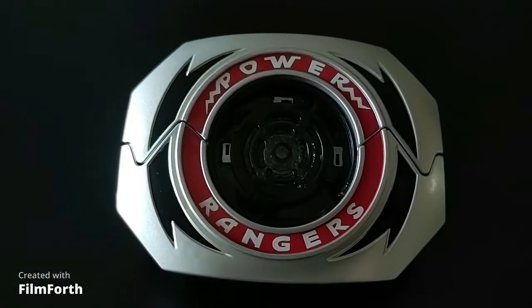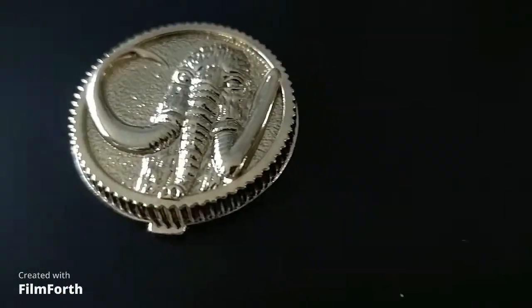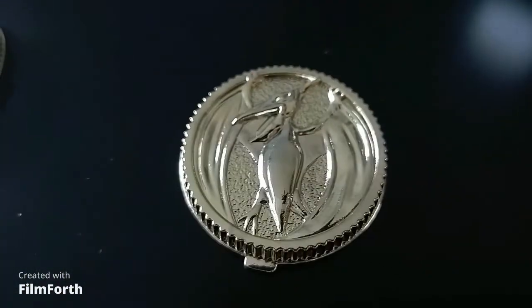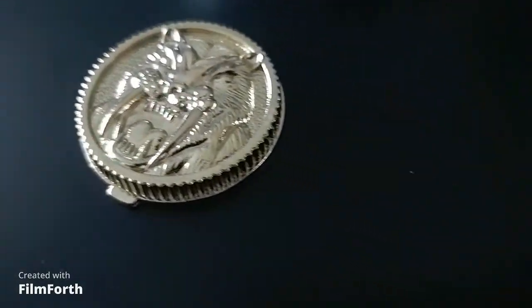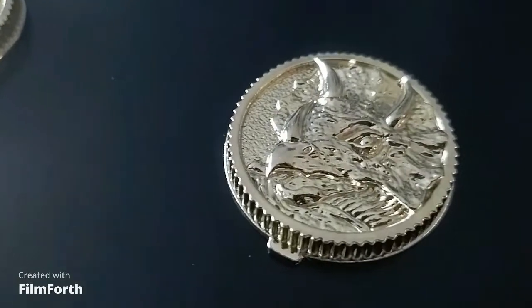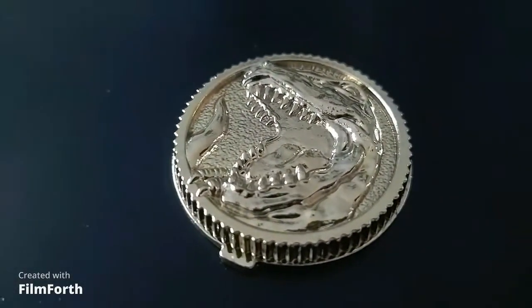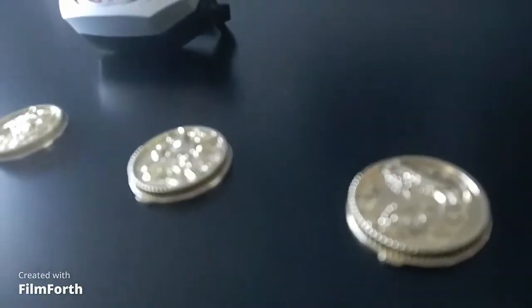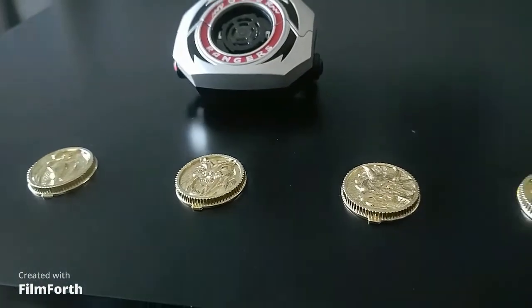The Lightning Collection Morpher is still a beautiful piece, it's just not as shiny or as heavy as the Legacy version. Hasbro didn't want to just copy what came before them, so with the Lightning Collection they decided to make their Morpher look more like the toy from the 90s that served as the screen-used prop. That means while the Lightning Collection Morpher isn't as visually captivating, it is more screen accurate to what was used in the first three seasons of Mighty Morphin.